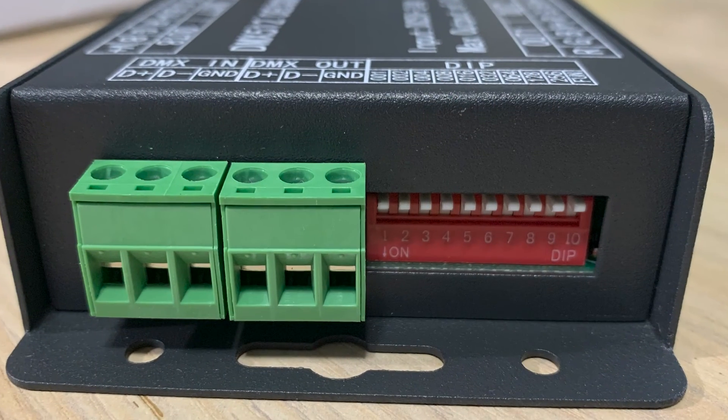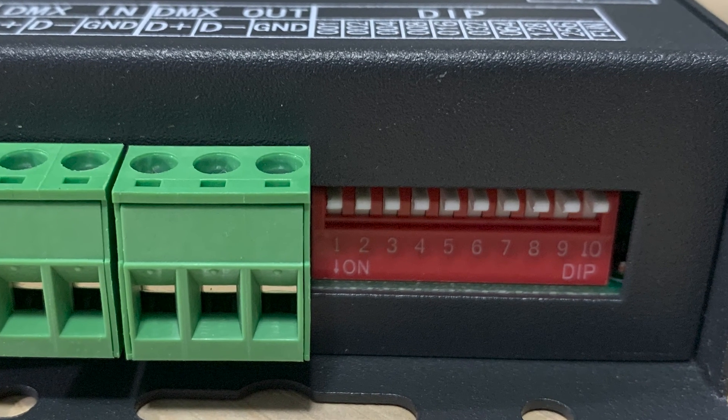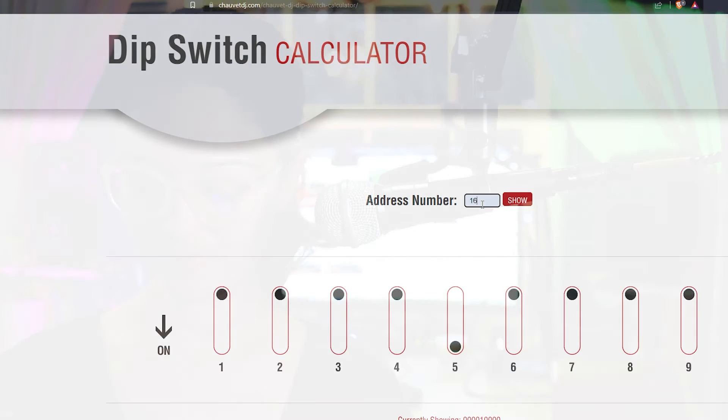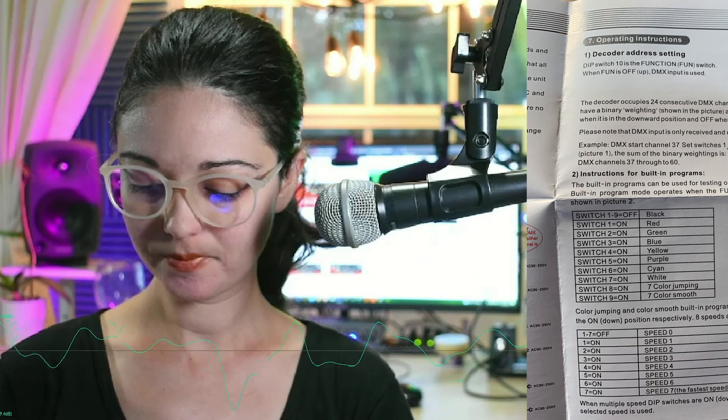Because my DMX decoder is going to be part of a larger DMX system, I must address the decoder using the old-school binary number DIP switches on the device. I'll be consulting online DIP switch calculators — ChauvetDJ.com has a free one — to help me address my lights. I'll also be studying the channel sheet on my decoder to learn how to properly program my hacked lights.